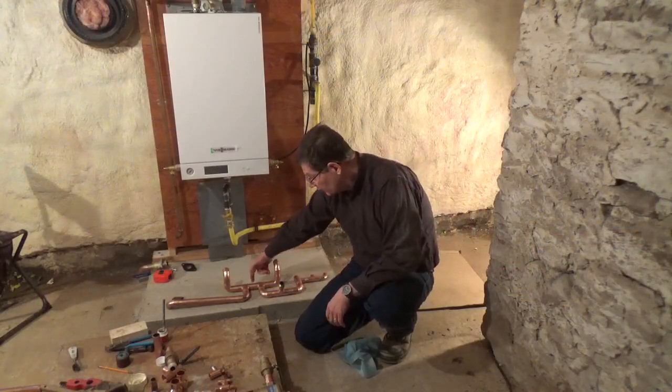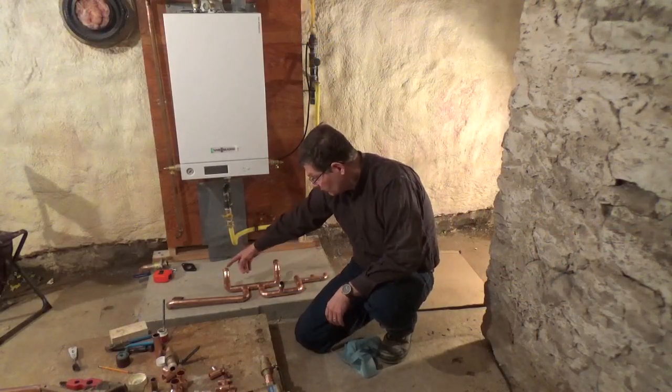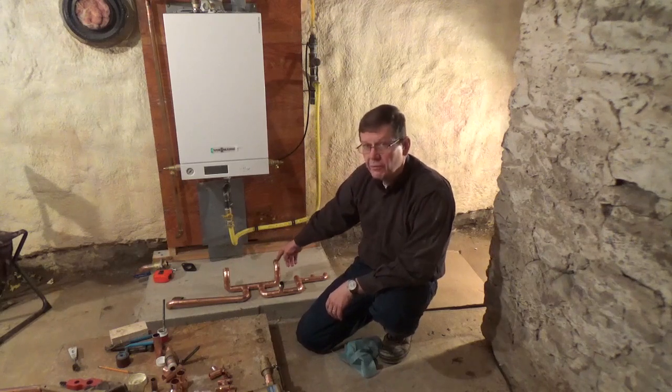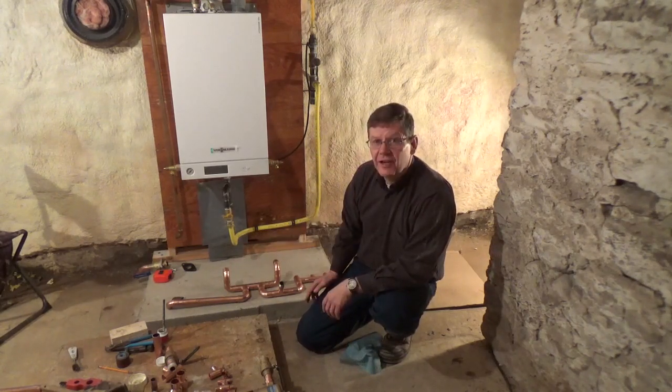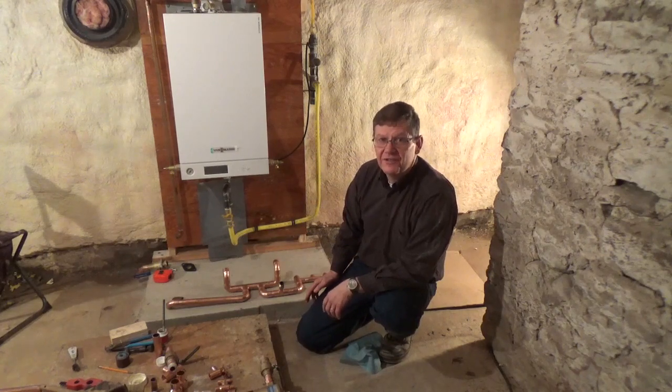So here you can see the two closely spaced T's, the warm side out of the boiler, and the cool side from the return of the heating circuit back into the boiler. Now it's time to start soldering everything together. Or as my father would have said, soldering it.